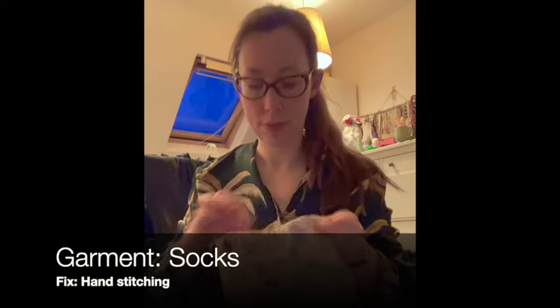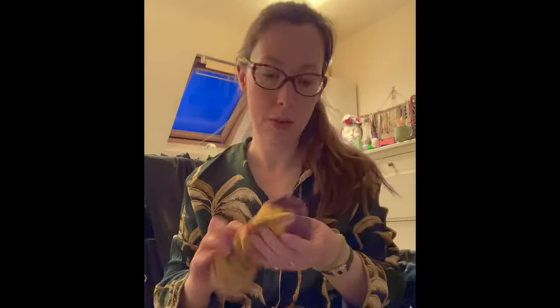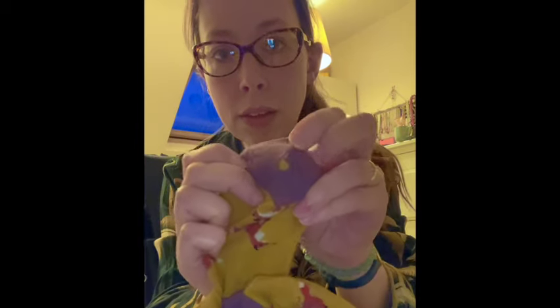First off, I've got my bag of socks. Every time I find a sock with a hole in it I just pop it in this bag, and then when I've got time I can sit down with a nice cup of tea and do some hand fixing of my socks. It's a really good way of keeping them stored until I'm ready to deal with them.